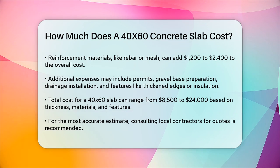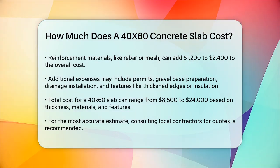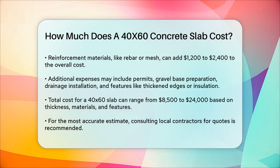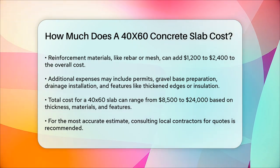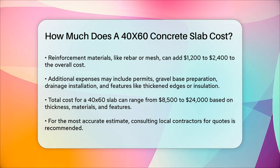To get a more accurate estimate, it's always best to call a few local contractors to gather quotes and compare prices in your area. This will help you understand what the costs include and what additional expenses you might need to consider.